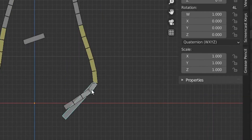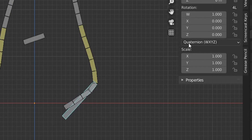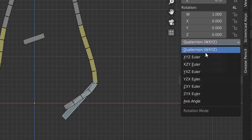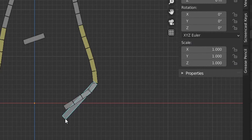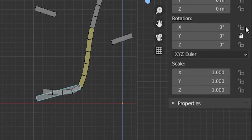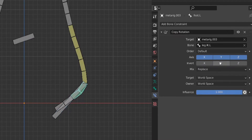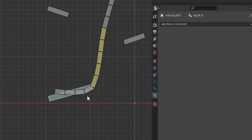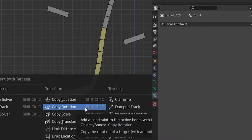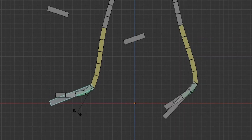Now we add copy rotation to the foot bone so it rotates when the IK control rotates. Let's check the rotation axis — change to XYZ Euler so it's clearer. Press R to rotate and check: it's the local Z axis of the bone. The same applies to the other foot. So we lock the appropriate axes, select the foot bone, Ctrl+Shift+C to add copy rotation, keep only Z, set to local space. Test — yes, it works nicely on both sides.